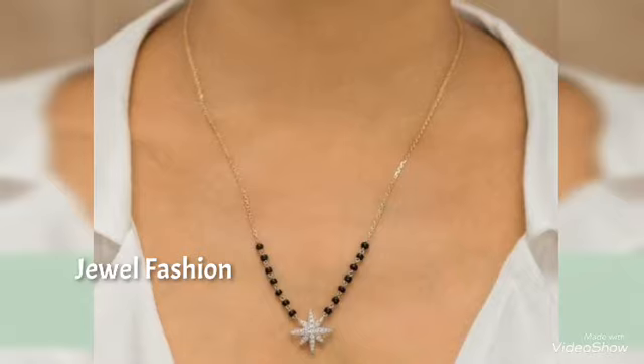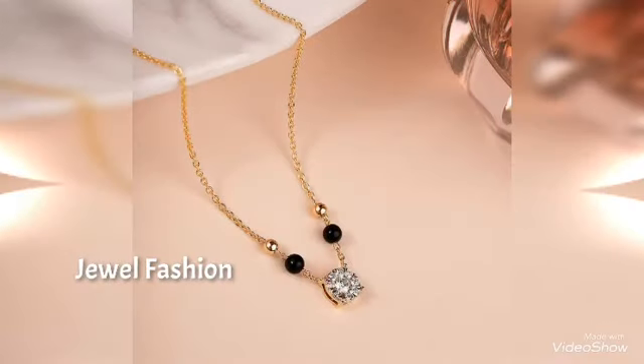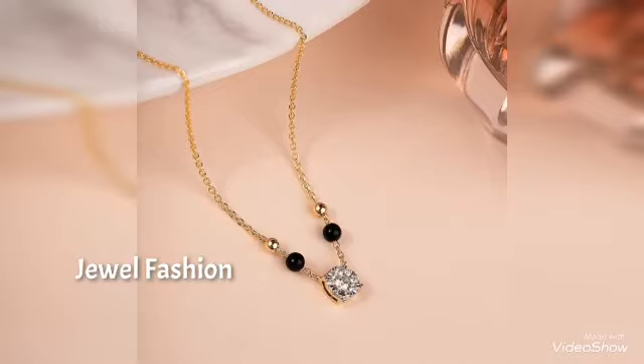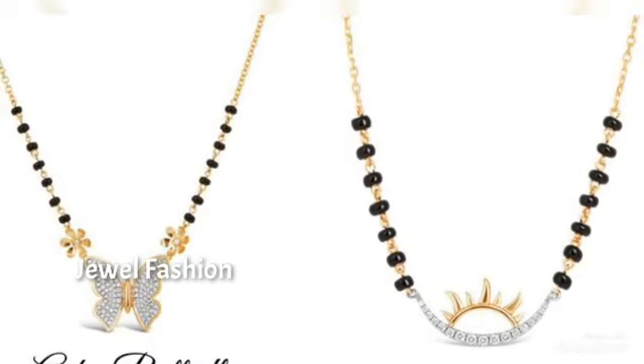This is a combination of various styles brought to you in this video. It is traditional, it is contemporary, it looks very stylish, elegant and also very unique unlike a regular Mangal Sutra. I hope all of you like this collection, as every pendant is very unique and different from one another.